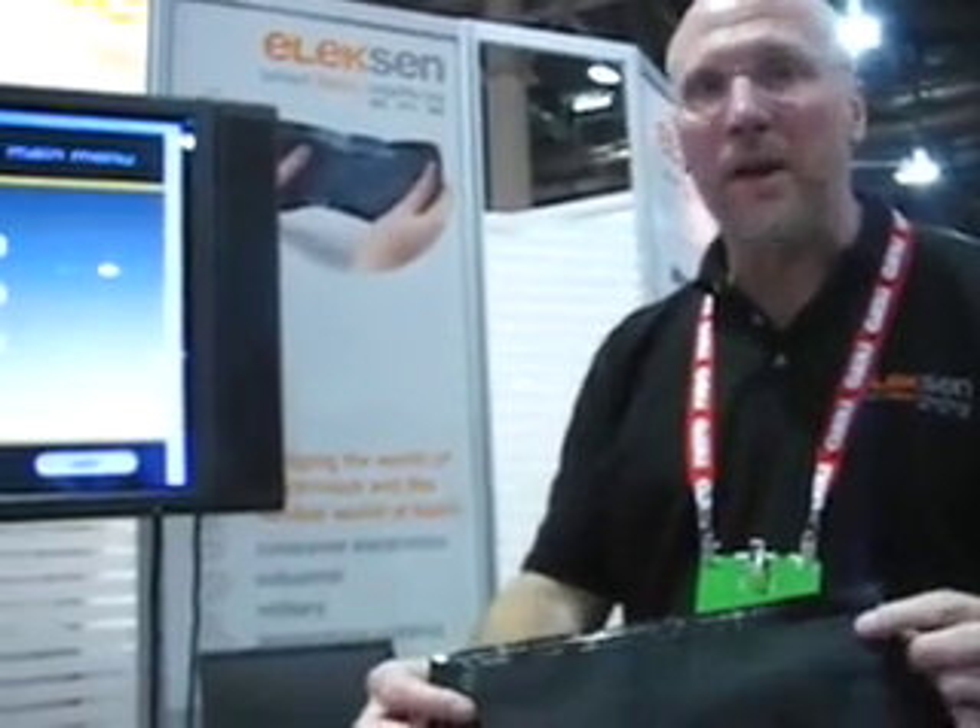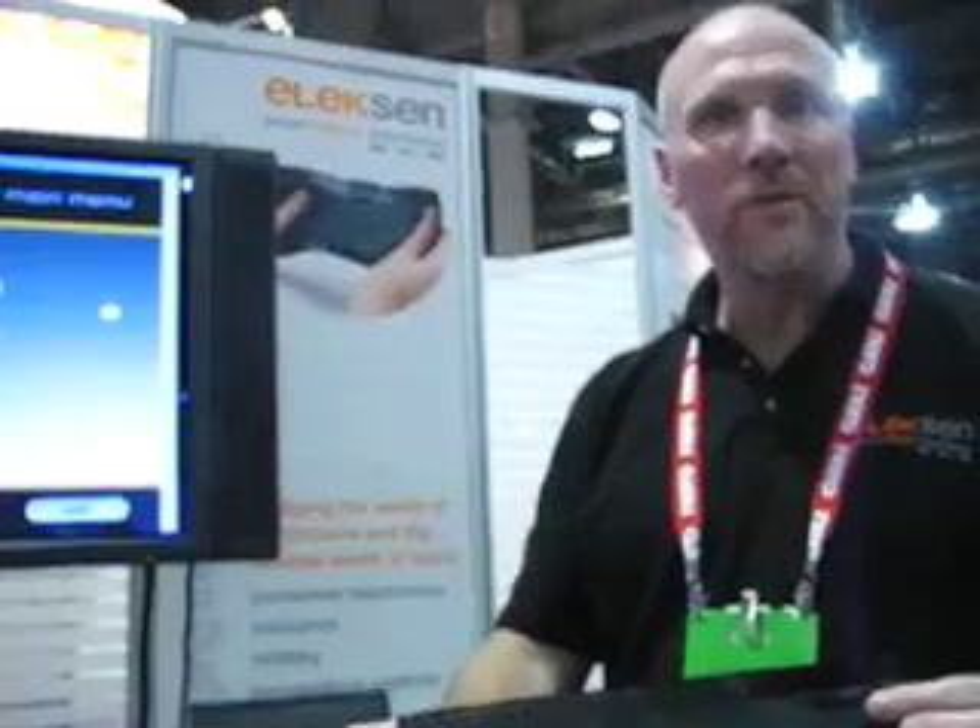It's programmable and addressable like you would address a touch screen, and it comes in a range of sizes from one square centimeter up to one square meter. It supports button movements as well as scroll and gesture controls. Really anything you can do with a touch screen you can do with Lighttex.